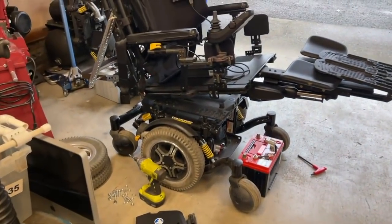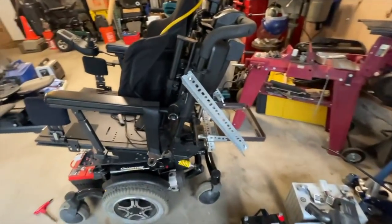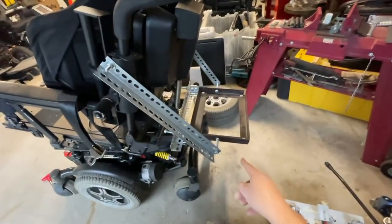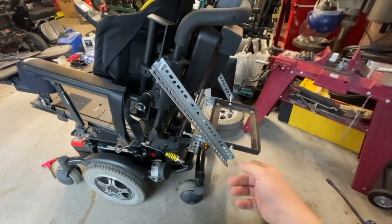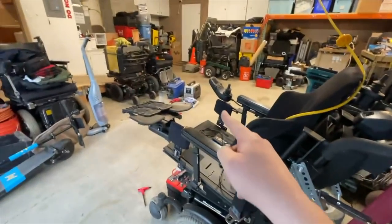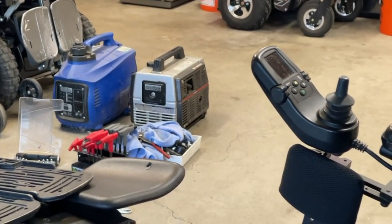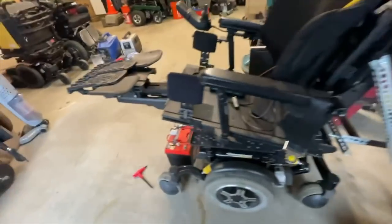We're using this Quantum 6000Z. I hung on to the mounting system that I used on the last chair — had to modify it a little bit, but we'll go over that in more detail later. I've got the tray on the back here, and this generator is going to sit right on that. I'm just working out the wiring right now.